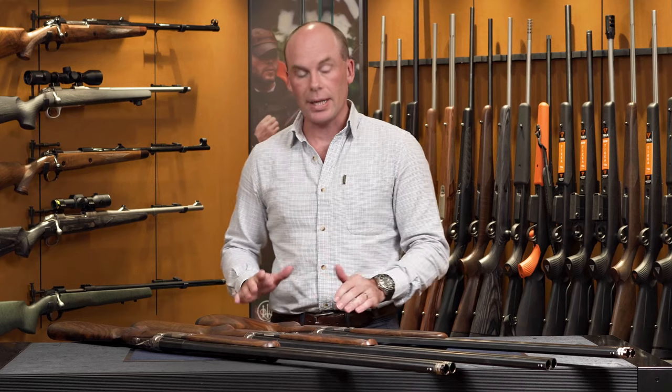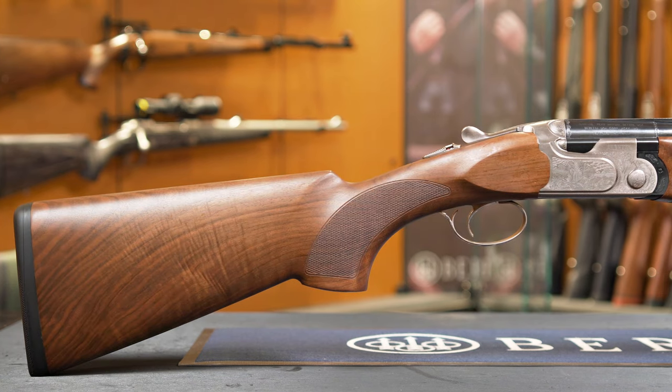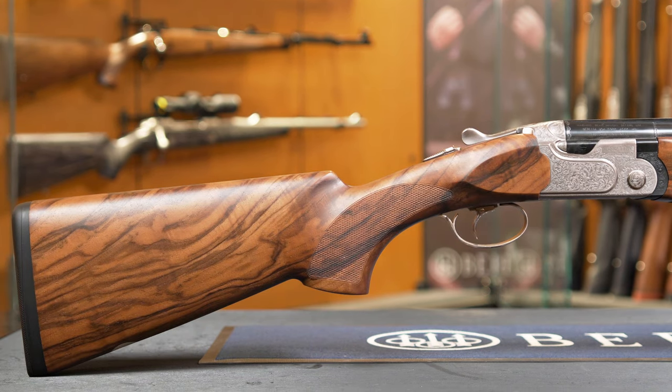The timber on each model is hand crafted and oiled by a master craftsman before being hand checked. The 691 has entry level wood but is still a leader in its grade. The 693 comes with the grade two and a half timber, a little bit of a step up from the 691, and of course the 695 comes with the grade three timber which is the highest in its class.